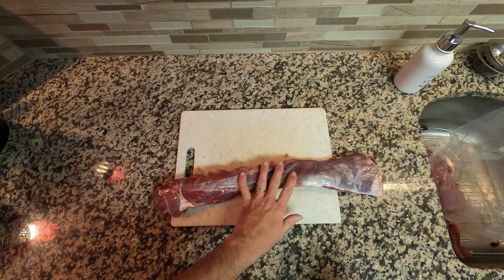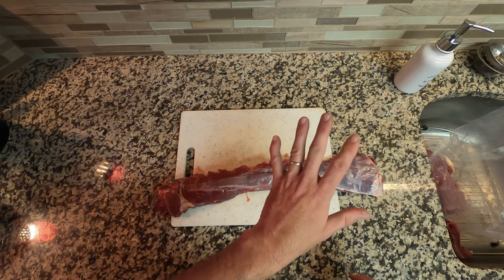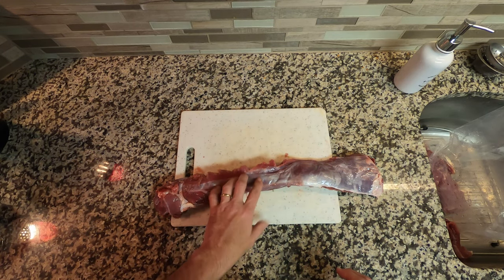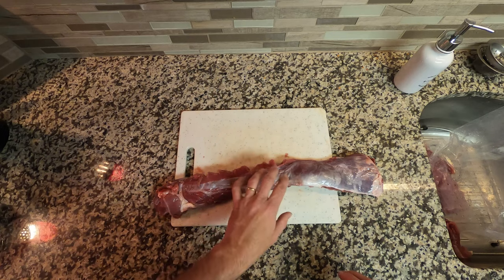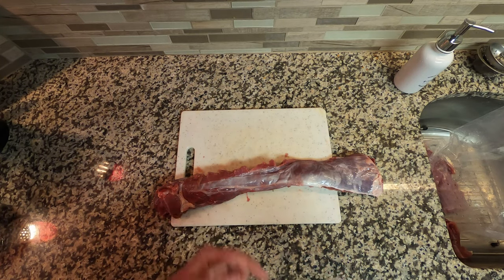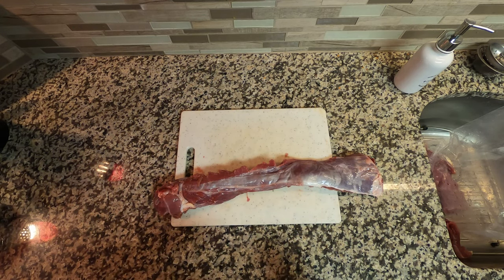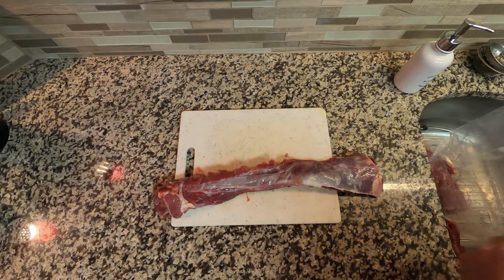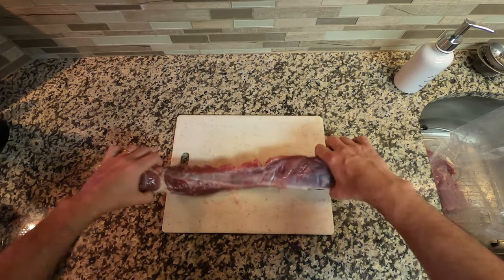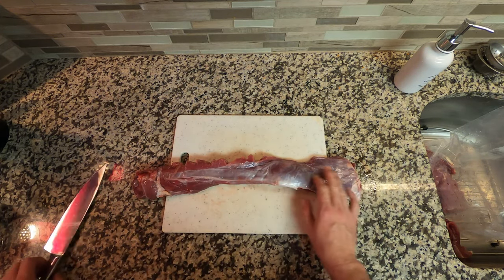I'm going to put some in a marinade for four hours before cooking, and the other pieces I'm going to do with no marinade and cook them straight up. I like them both ways. I'm only doing two or three pieces fried just to show you that process. So let's get started. The first thing you want to do with a wild deer — I've got most of it trimmed already — but this silvery stuff, you want to get as much of that off as you can.